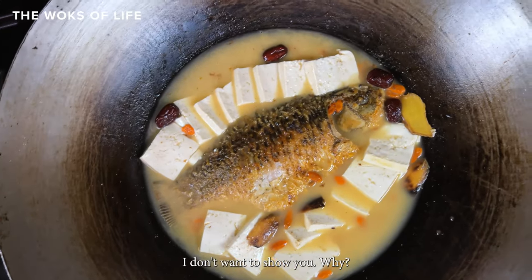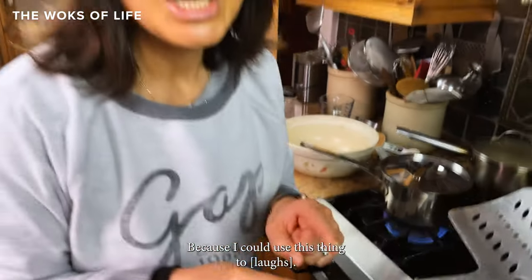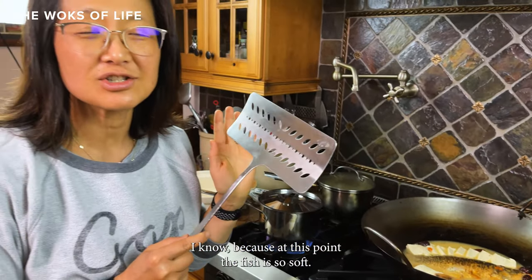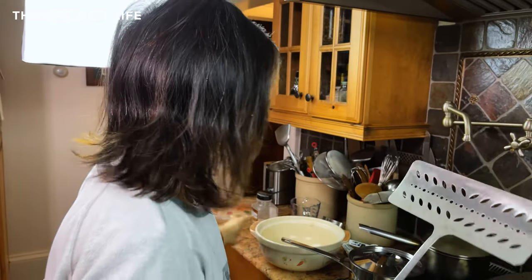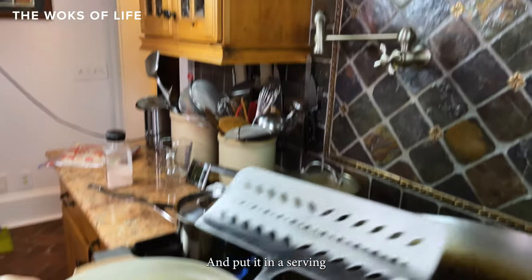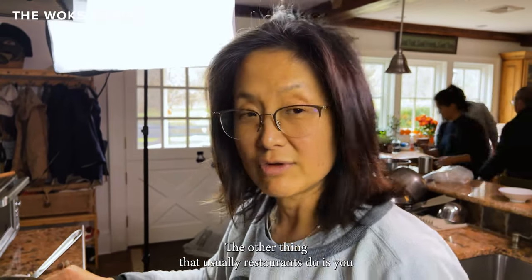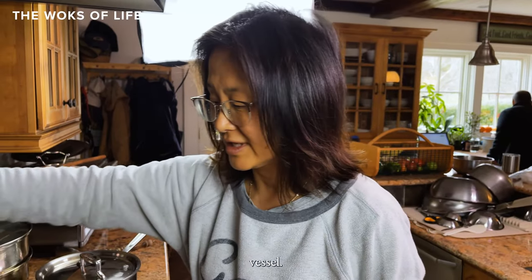At this point the fish is so soft, so I'm going to use this special tool to pick up the fish and put it into a serving vessel. If you don't have one of those, what restaurants usually do is pick up the wok and pour the whole thing into your serving vessel.